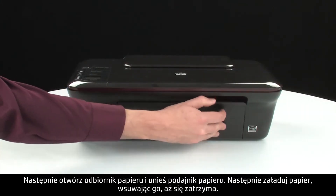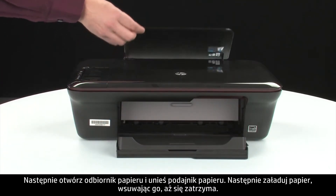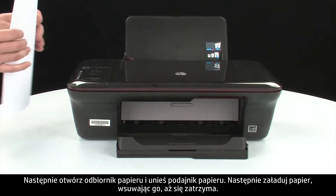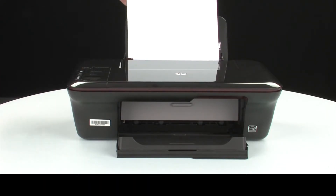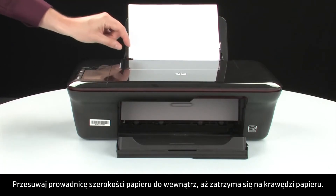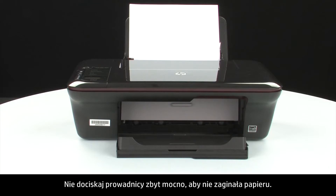Next, open the paper output tray and raise the paper input tray. Then, load paper into the input tray until it stops. Slide the paper width guide inward until it stops at the edge of the paper. Do not push the guide in so tightly that it starts to bend the paper.